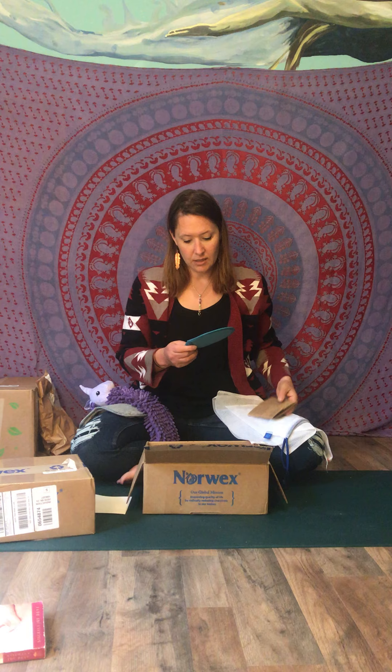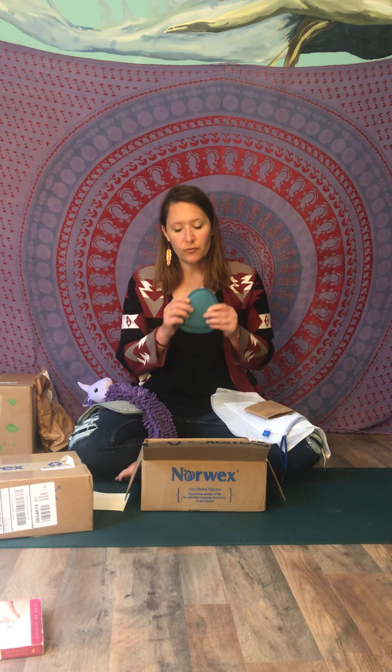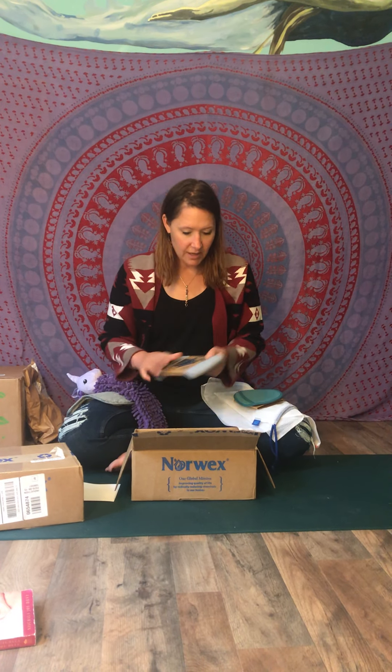We got an exfoliating facial mitt. It has the nice soft side like our makeup remover cloth, and then it has an exfoliating side on the other. If you have hormonal cystic acne or anything like that, this is great — absolutely wonderful.